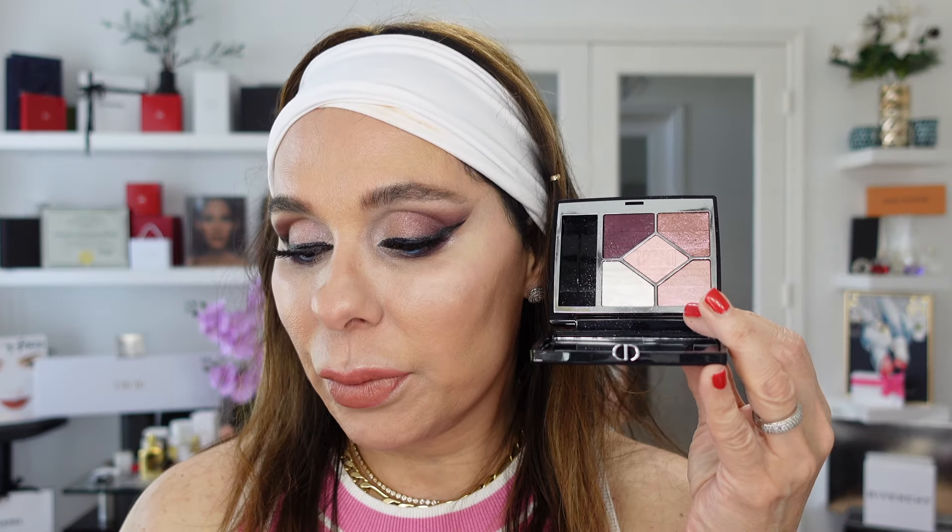I had to increase the light a little because it was getting cloudy outside and the image was barely visible. I applied the shade from the outer to the center of the waterline — this is what I can do using all of the shades from the Champs Elysées palette. I did a very creative makeup look.